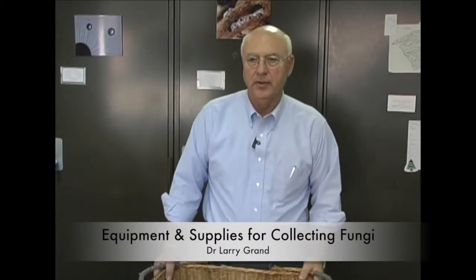In preparing to go to the field, I think you'll find it a lot more advantageous if you go through your equipment beforehand. It makes your collecting a lot more enjoyable than getting out in the field and determining that you've left something behind. What I thought I'd do is show you the kinds of stuff that would be quite helpful in collecting — materials that I often take to the field with me.